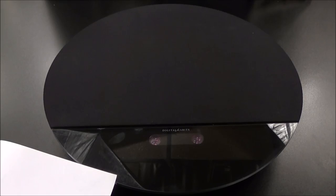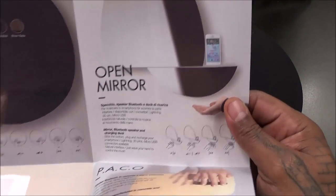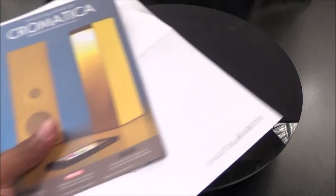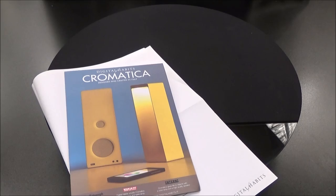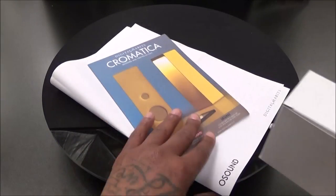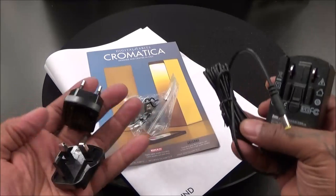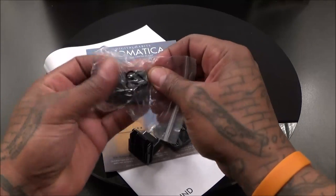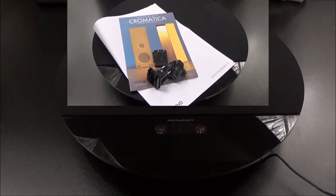Inside the box you get your user's manual — really simple, just like on the website. You also get a brochure with some of the other products, like the Open Mirror and the Paco. The plug came with a few different adapters: one for the USA, one for Europe, and one for another country — let me know in the comments which country that third one is for. I'm only concerned with the USA version.